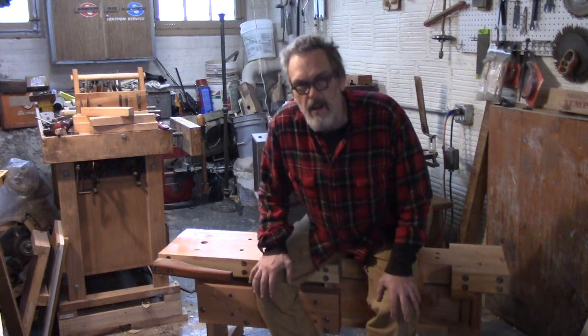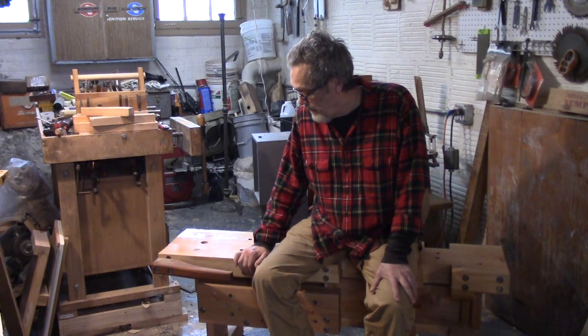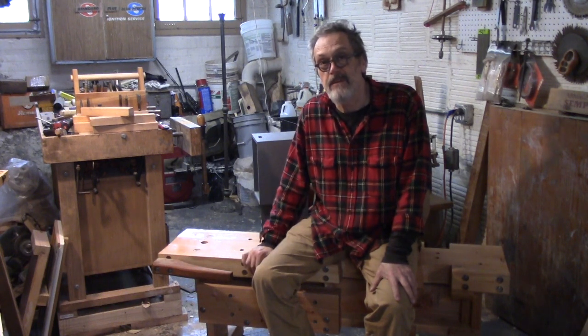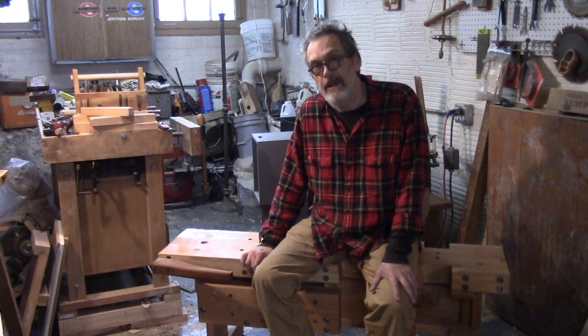Well hey everybody, this is my inaugural YouTube video for Sculpture Tech. What I'm going to show you today is the fruits of my last couple of weeks of COVID-19 induced isolation. I made a low workbench after a classic design, pretty loosely after a classic design called a low Roman workbench.